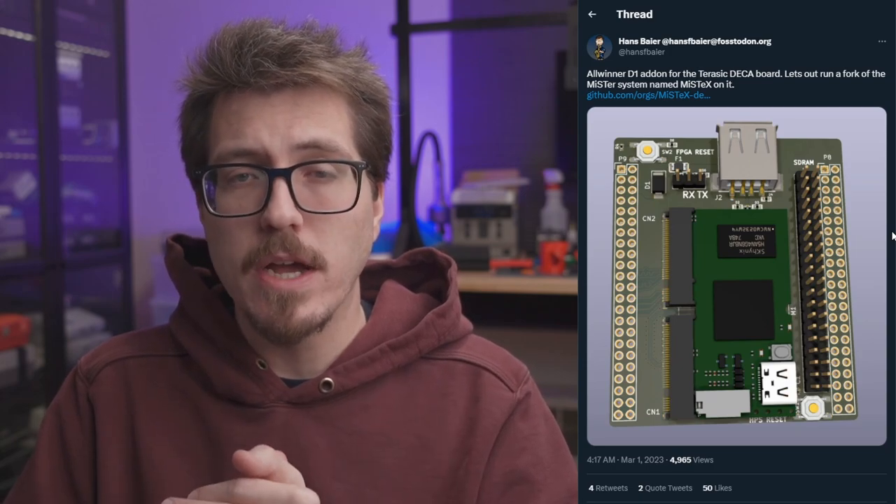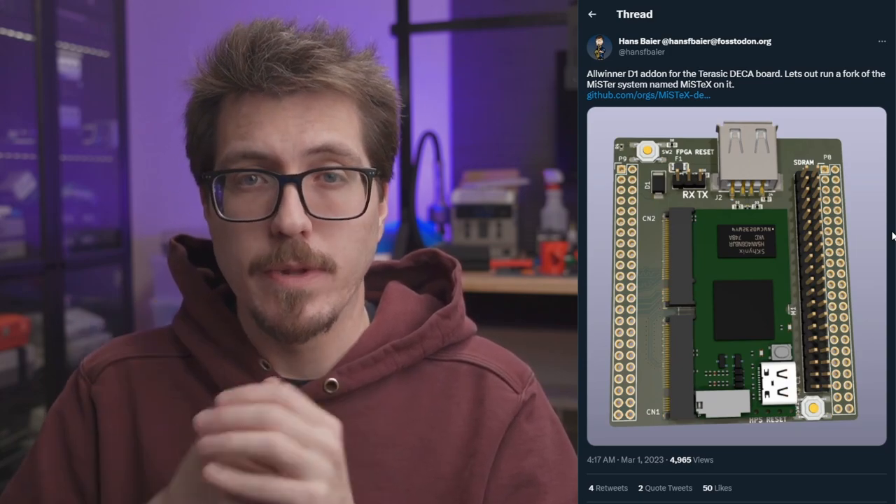Thanks for coming to my TED Talk. I'm curious to know what you think about the MystX project — let me know your thoughts in the comments below. That's it for this week, but check out this video if you want to learn about a potential new Xbox 360 ODE. Thanks for watching, and I'll see you in the next video.